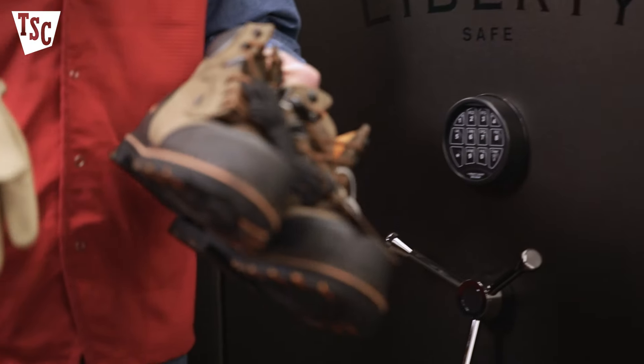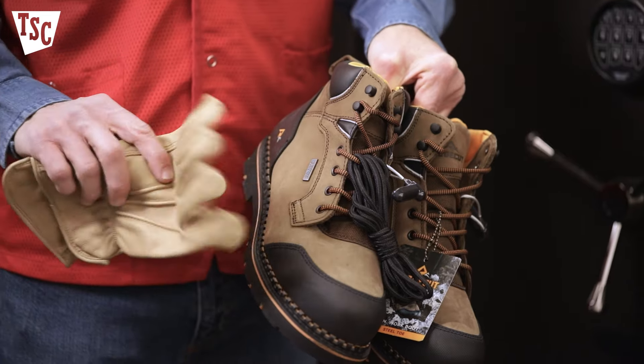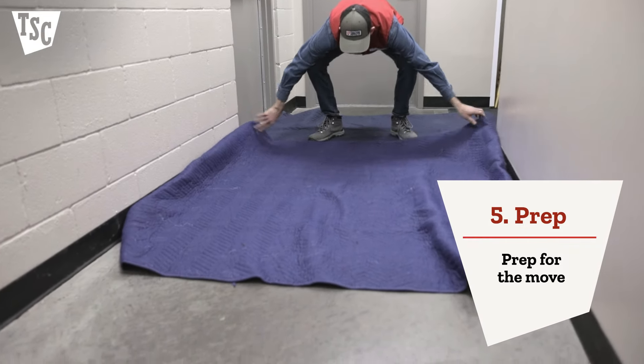My advice is to have you and your helpers dress safely for the job with gloves and steel-toed work boots. Next, prepare for the move by protecting your floors. Place blankets or plywood over the floor to protect it from getting damaged.